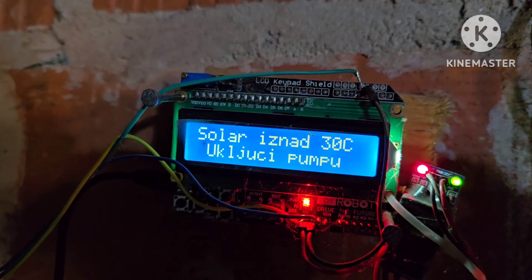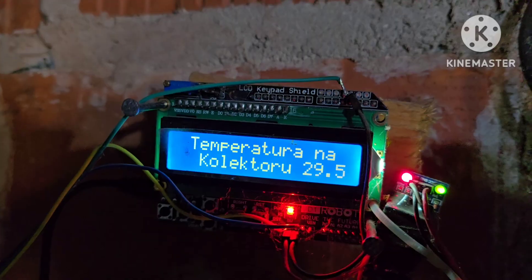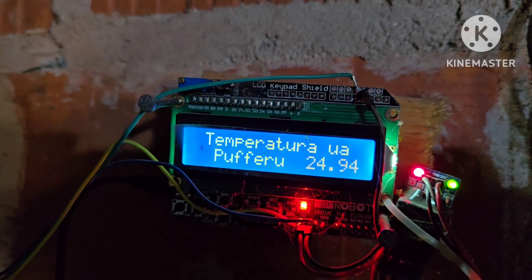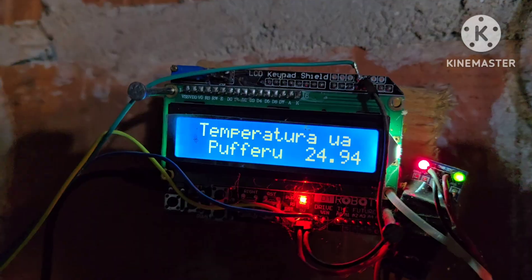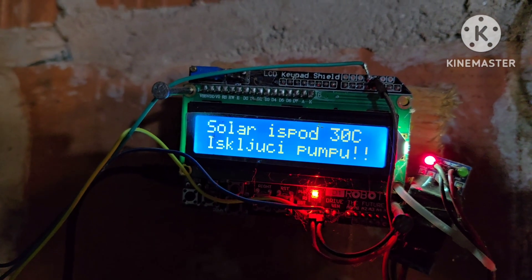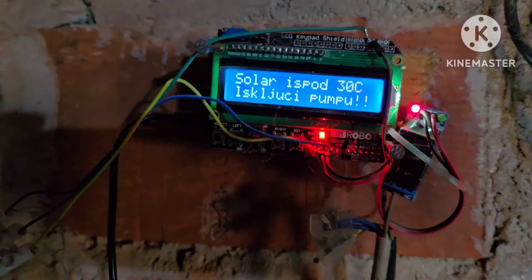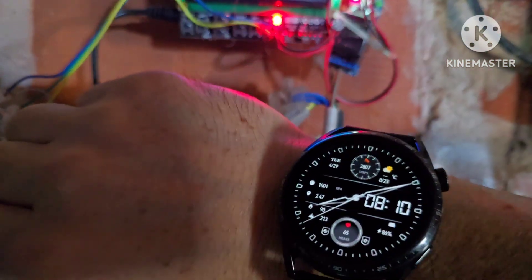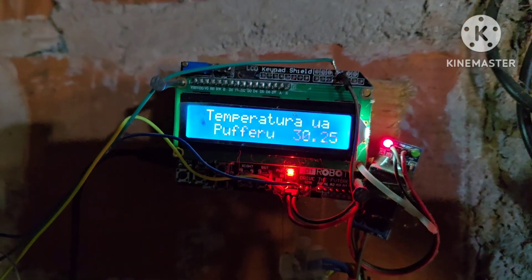The pump has now started. It will now show the real temperature in the tank. The collector temperature is falling down and the tank temperature is rising. Let's see how many degrees we have in the solar water tank.